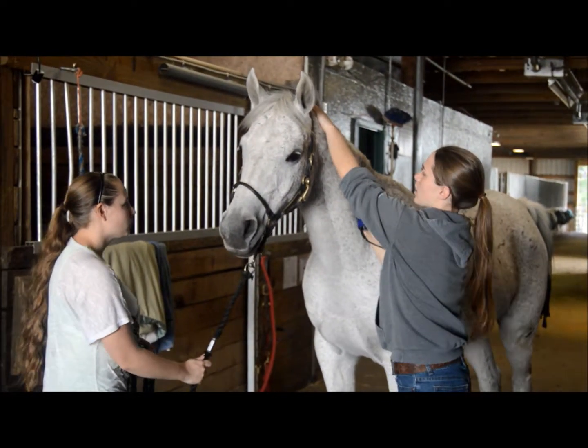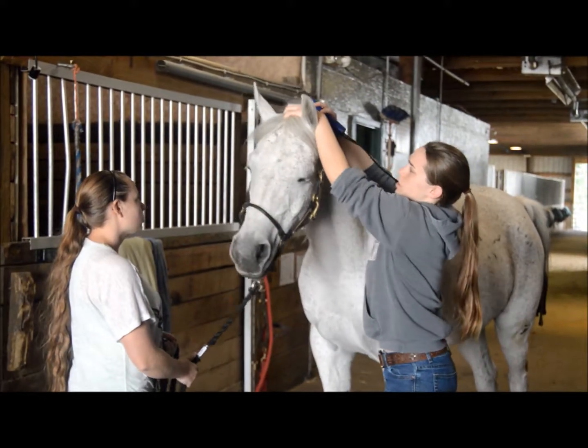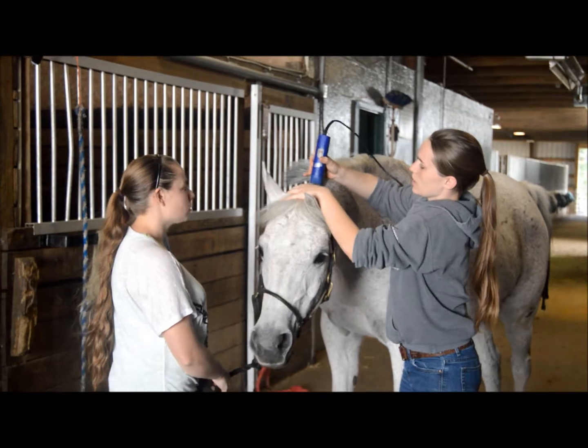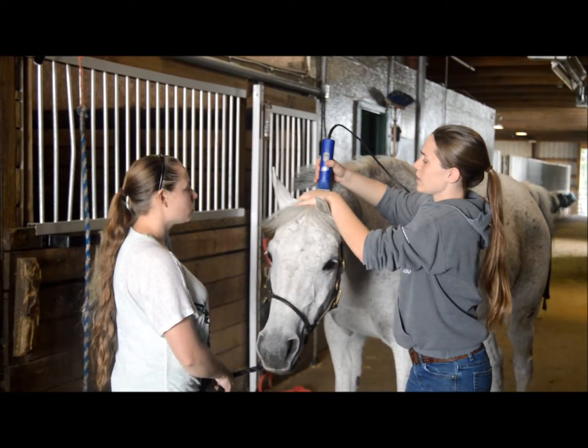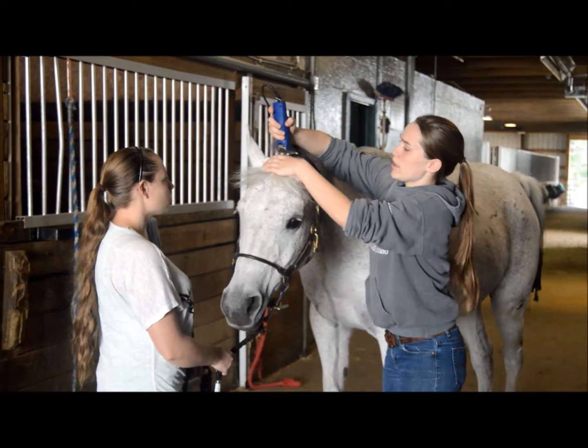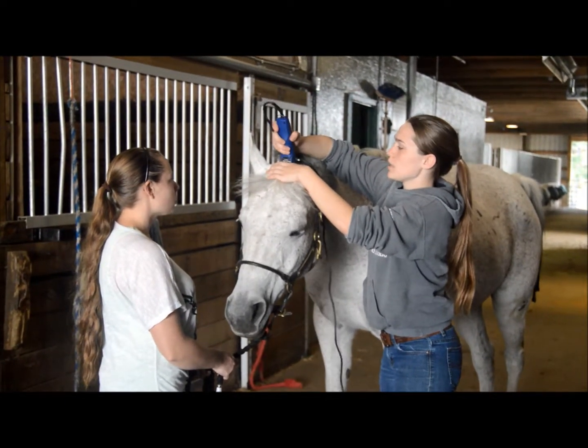To do his bridle path, start away from the horse and then have him bring his head down a little bit. I like to start at the beginning of the mane and work up so that I don't accidentally clip the knee of the mane off. Same idea with the forelock — start at the forelock and go back, then meet in the middle.